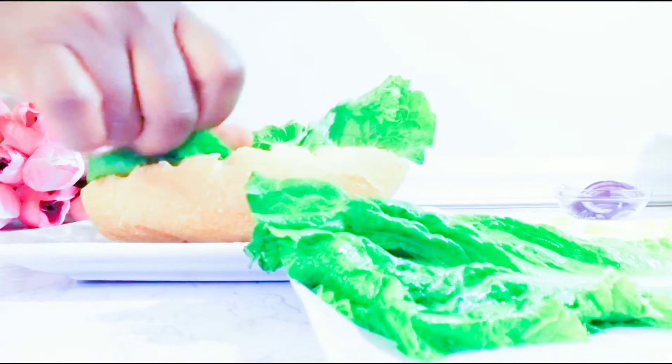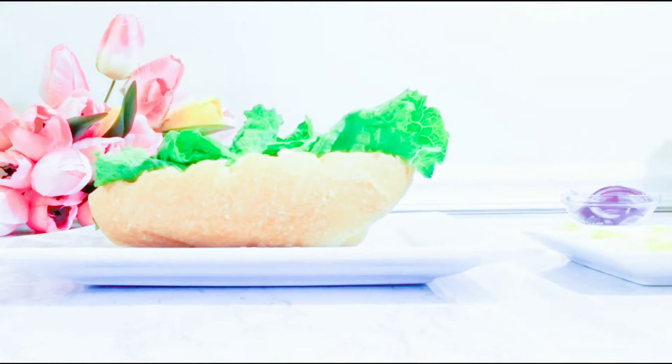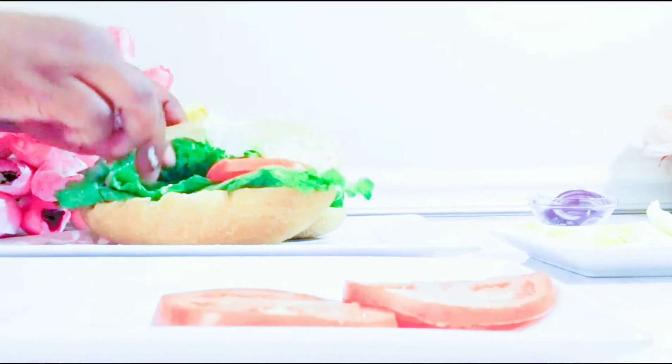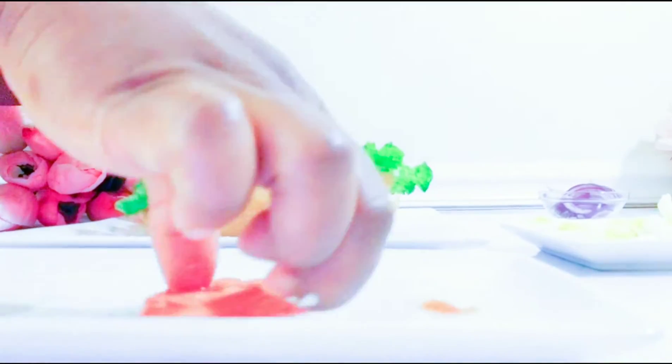I like a lot of lettuce in my sandwich — if you don't like it, you can reduce it. I'm adding now some fresh tomatoes.